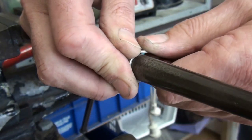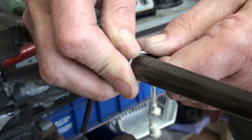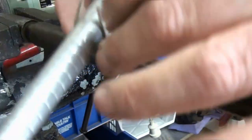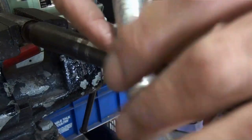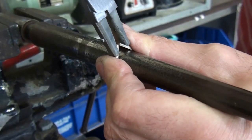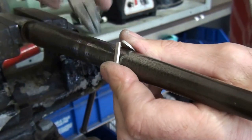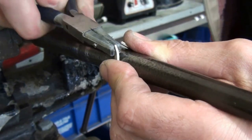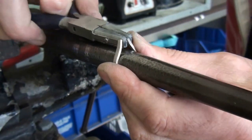If you've nominated a size for this then have your ring stick ready and make sure it's a couple of sizes smaller, because then you can tap it up. My shoulders aren't lining up yet — get it closer onto my mandrel using my nylon pliers and then just bend it up a little bit.